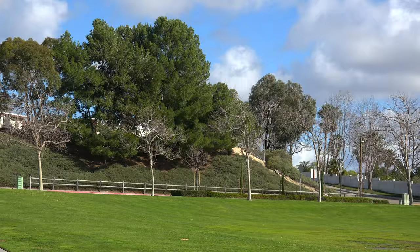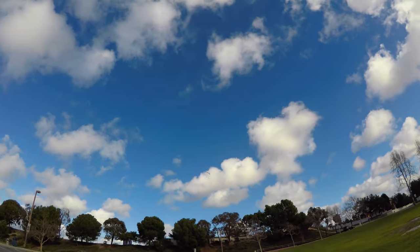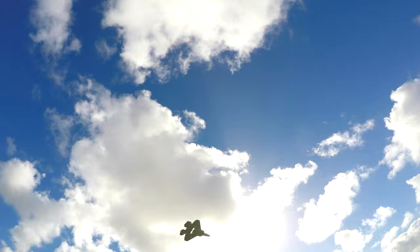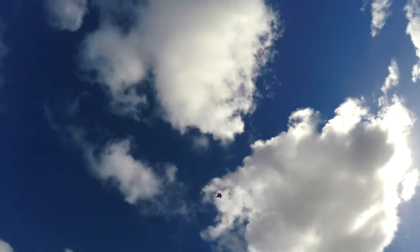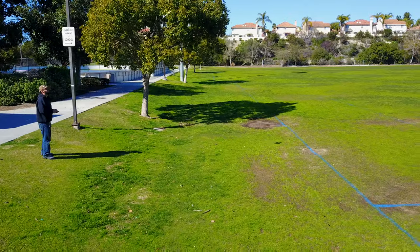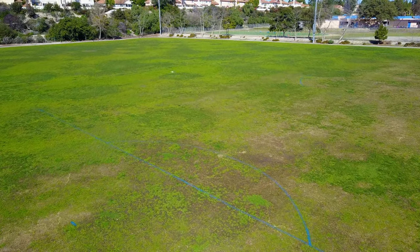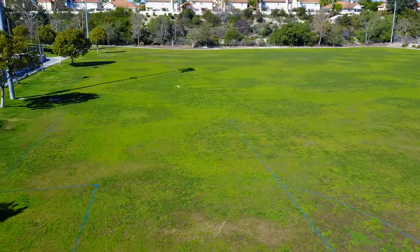It cuts and banks super tight — it's very agile. I like the look of the mini jet fighter racing around through the skies. It's like a warbird on a mission. They say control distance is almost a thousand feet. Unfortunately, I couldn't really test this out — being so small, I'd easily lose line of sight before then — but either way, flying distance is more than enough.